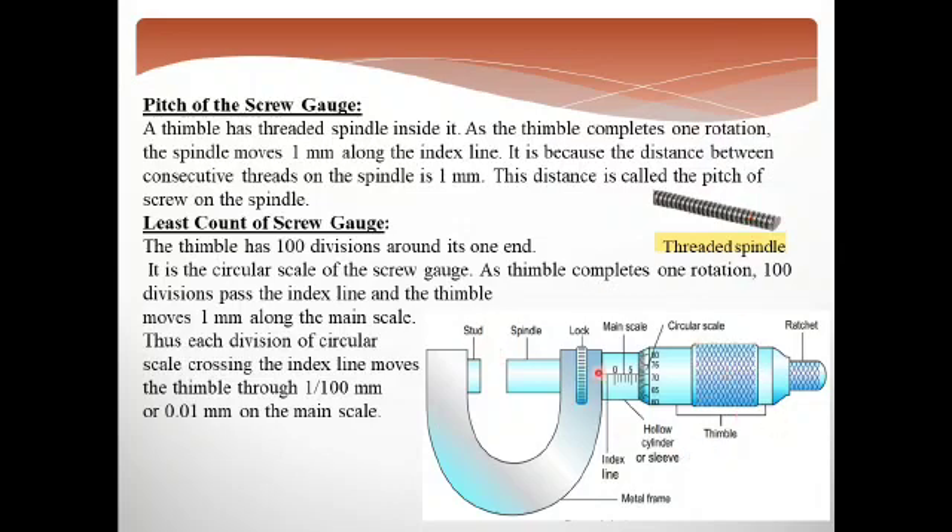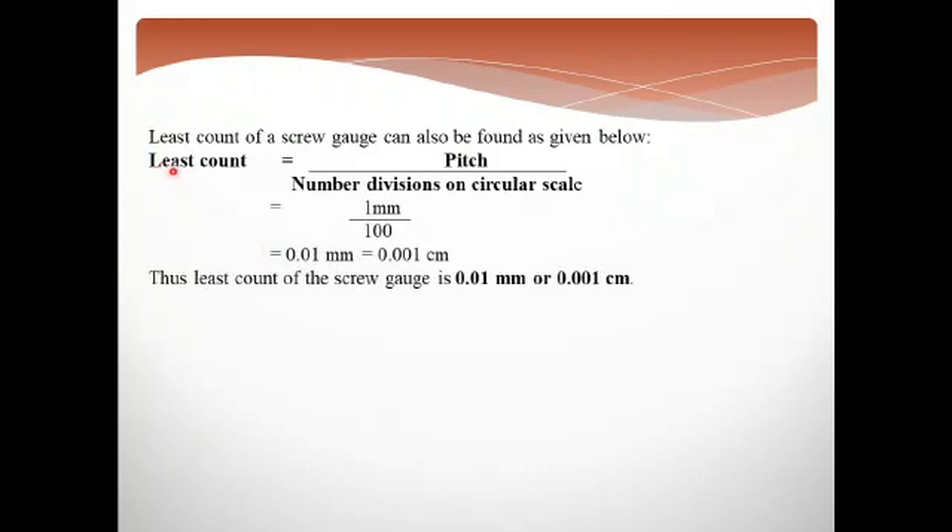Now we need to find the least count of the screw gauge. What can be the least count of the screw gauge? This is the smallest measurement. We calculated using the formula: the least count equals the pitch of the screw gauge divided by the total number of divisions on the circular scale. The pitch is 1 mm and the total number of divisions on the circular scale is 100, so 1 divided by 100 gives a least count of 0.01 mm, or 0.001 cm.